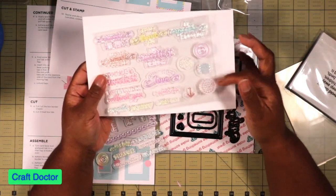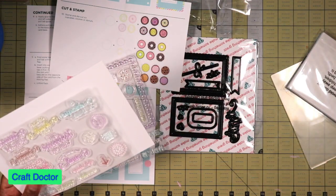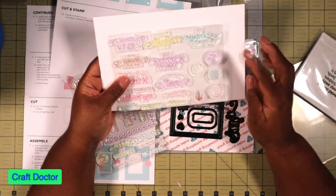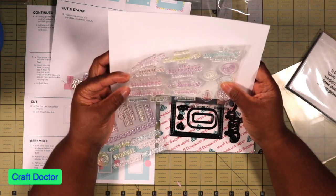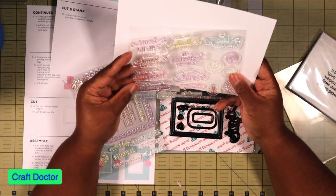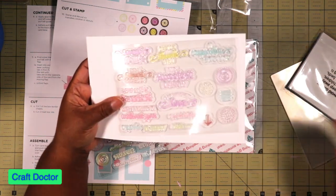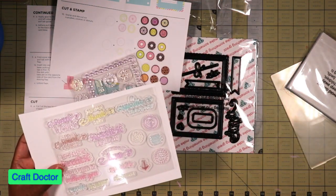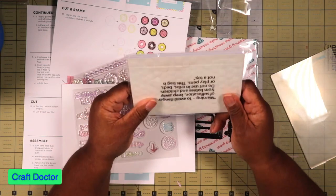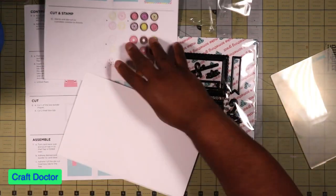This one has more - it has the arrow and other elements to make the treats, plus words and sentiments like 'smart cookie,' 'the sweetest birthday,' 'you're the sweetest,' and 'what I would do without you.' That kind of stuff - so this is really cute. And then there are some pop dots so you can pop stuff up.